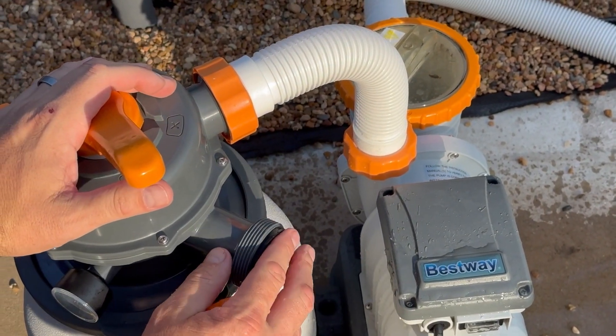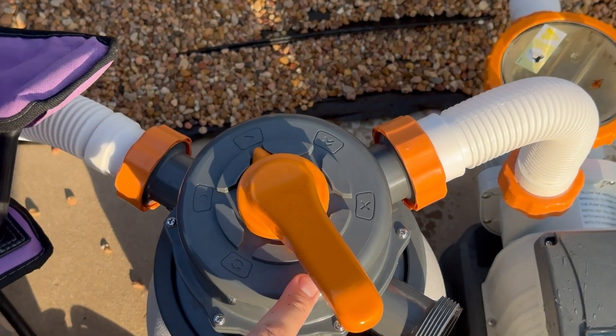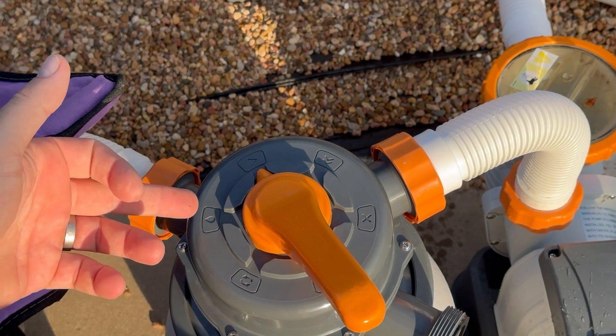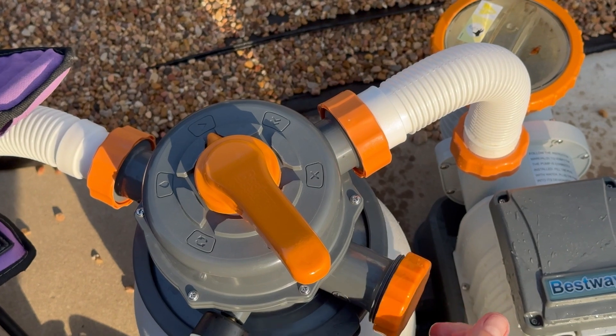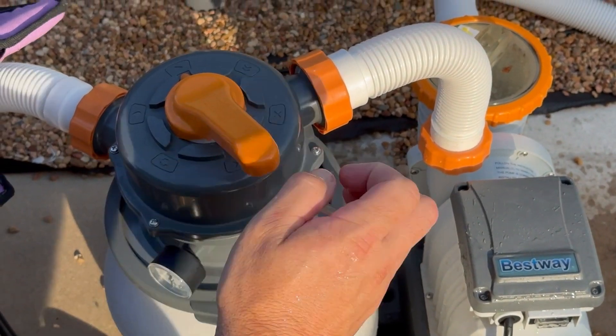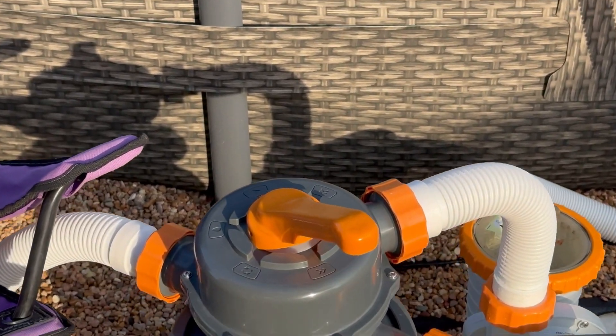Here Josh just backwashed our sand filter. The settings you really have to use are the filter—which you keep it on normally—then backwash, and then the rinse setting after a backwash. The remaining three—closed, circulate, and drain—we haven't had to use.